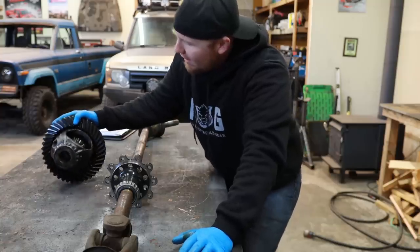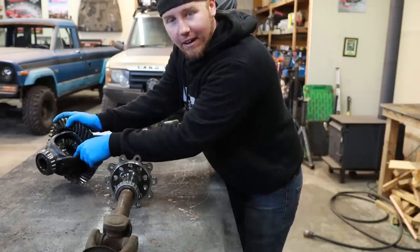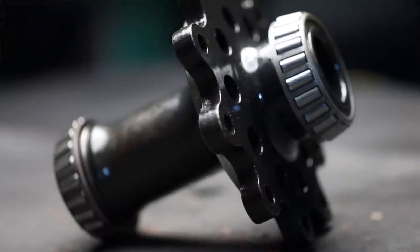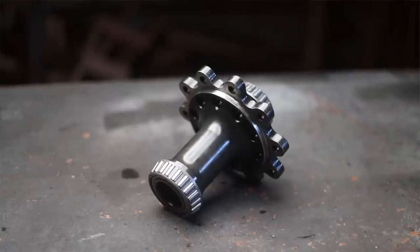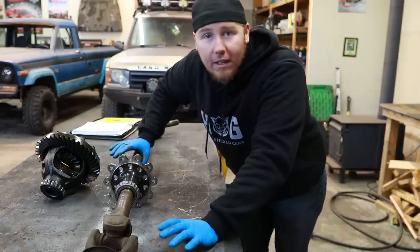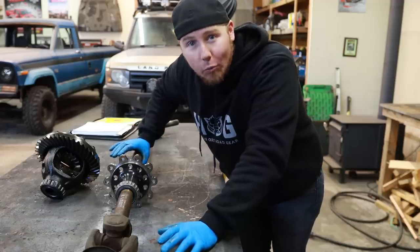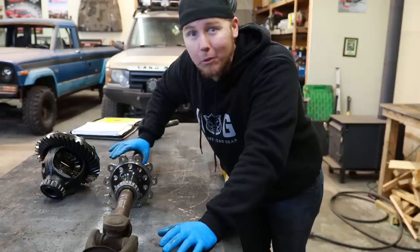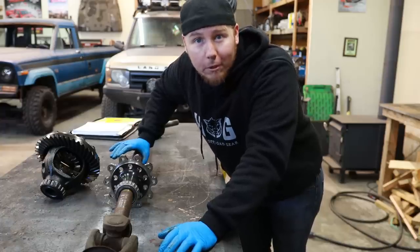There are spider gears in an open differential, but there's nothing like that in a spool. This is just one big machined piece of steel that you bolt everything to. The ring gear bolts onto the outside here, and it is a great and cheap way to get traction off-road, but it is a horrible way to build something that is universal between street and off-road performance.